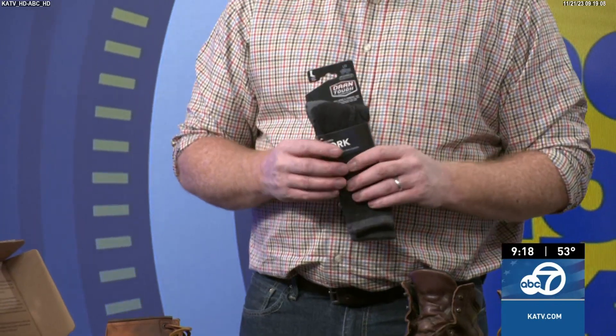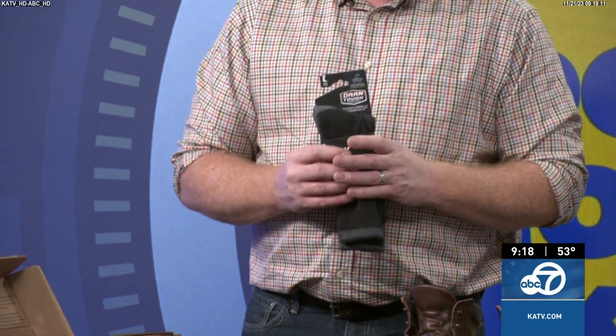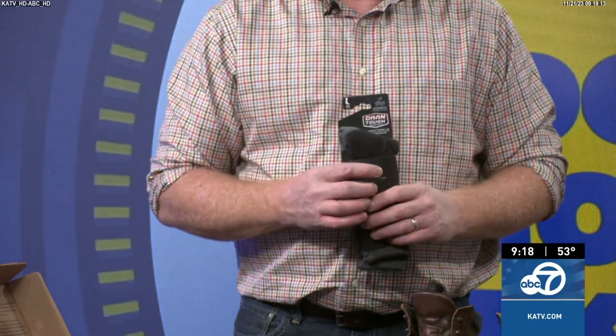Socks are a big part of work boot care as well. The most important thing is what you put inside the boot. Don't wear cotton — wear merino wool or acrylic. Cotton holds sweat, bacteria, and moisture, which makes your leather wear out quicker. Anytime you get bacteria involved, just like you don't want bacteria on your skin, leather is a natural product and bacteria causes it to break down. These materials keep bacteria, sweat, and odor down.